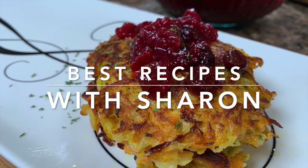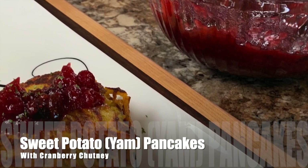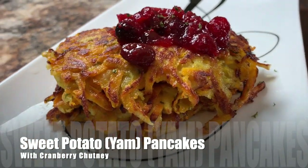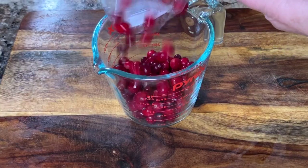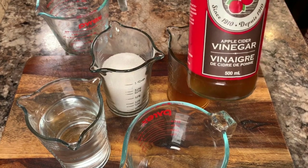Hi everyone, welcome to Best Recipes with Sharon. This recipe is for sweet potato pancakes. It has a delicious blend of both the sweet potato and the regular potato in it, and I top it off with a cranberry apple chutney. So stay with me and I'll show you how to make both of these.